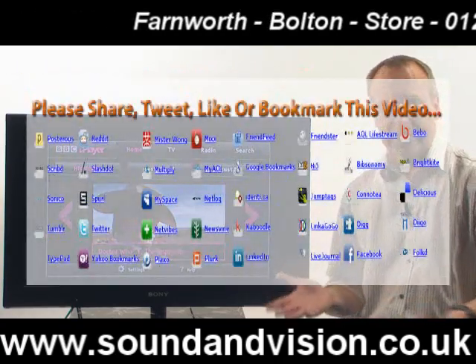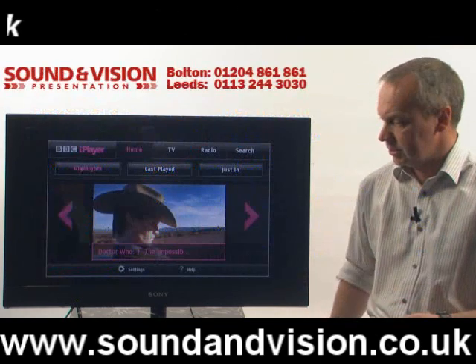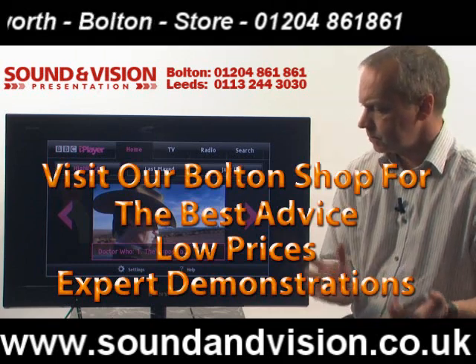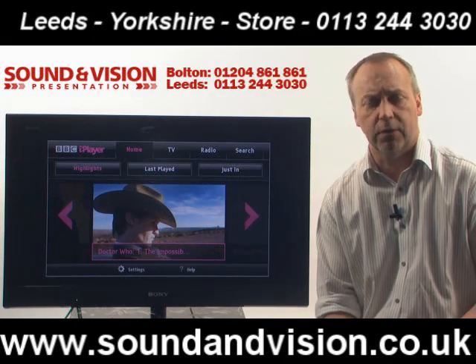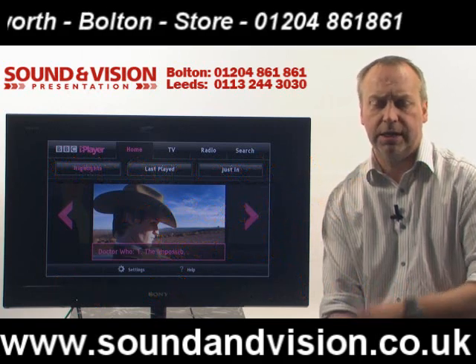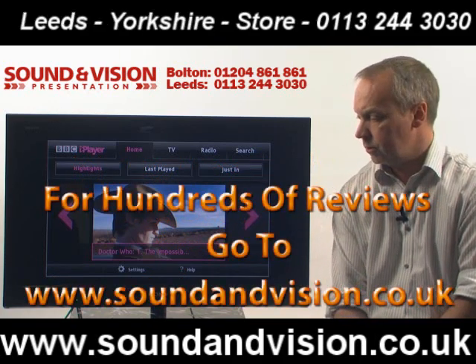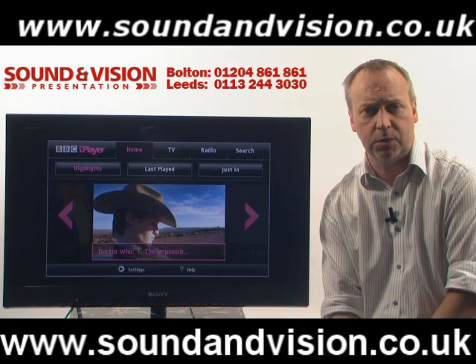So there you have it — an excellent range of TVs, 32 or 40 inch, with superb facilities. They're on display in both our Bolton and Leeds stores. If you'd like more details please give me a call. My name is Chris on 01204 861 861. Or go to our website at soundandvision.co.uk where you'll find a lot more details.